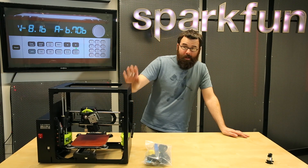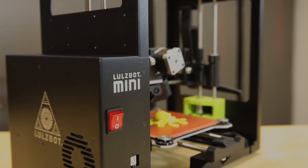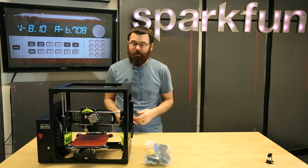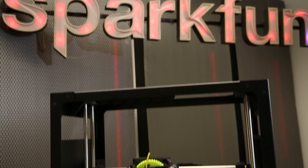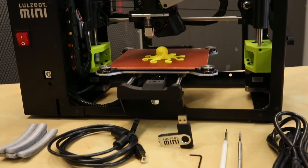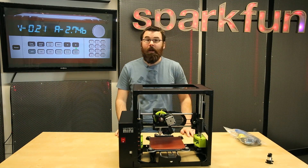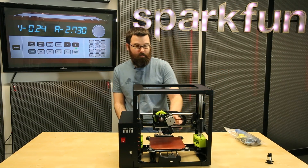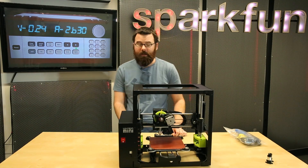Next up, we've got a new 3D printer. This comes from Aleph Objects — this is the Lulzbot Mini. This is an update and a smaller version to the TAZ-4. It has a lot of new interesting features and a smaller build volume — about a 6 x 6 x 6 inch build volume, so it's a lot smaller than the TAZ-4.